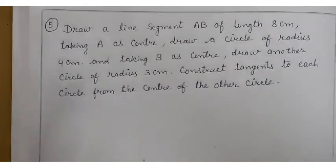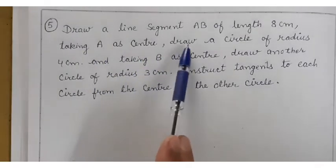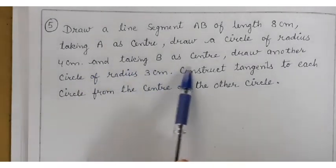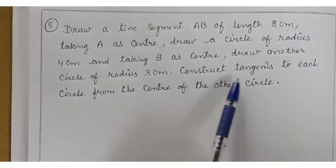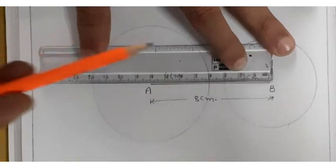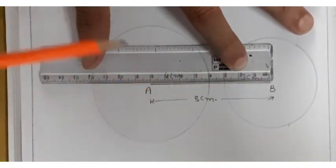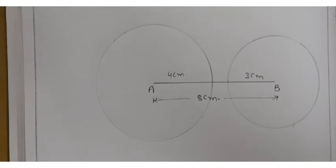Next question: draw a line segment AB of length 8 centimeters. Taking A as center, draw a circle of radius 4 centimeters, and taking B as center, draw another circle of radius 3 centimeters. Construct tangents to each circle from the center of the other circle. First, I am drawing an 8 centimeter line segment, then drawing a 4 centimeter radius circle from A and a 3 centimeter radius circle from B.